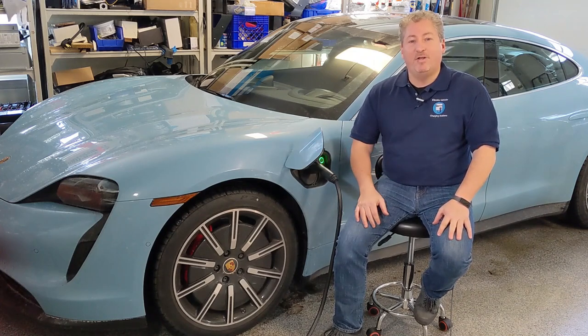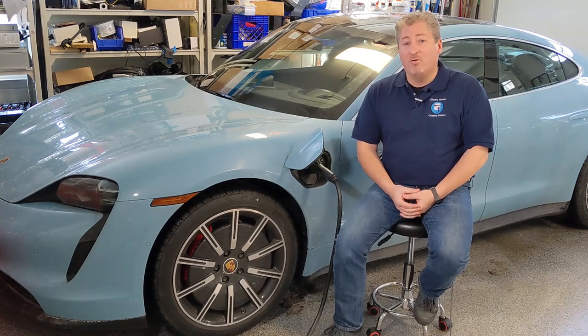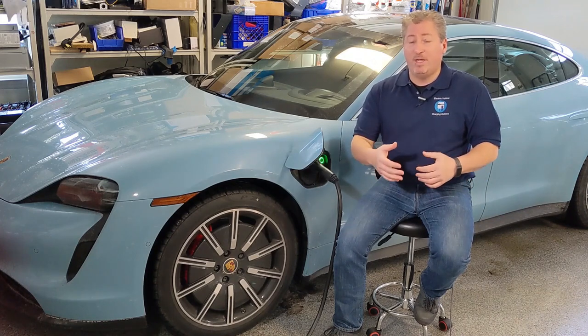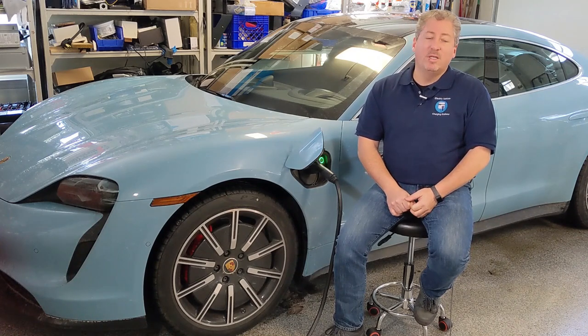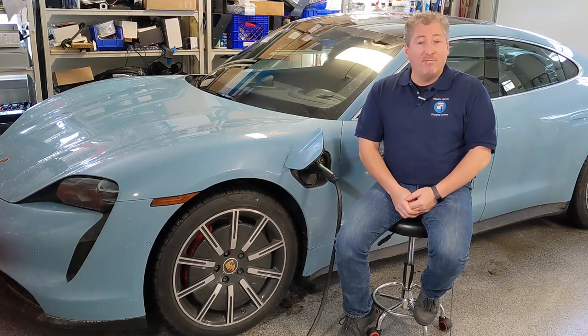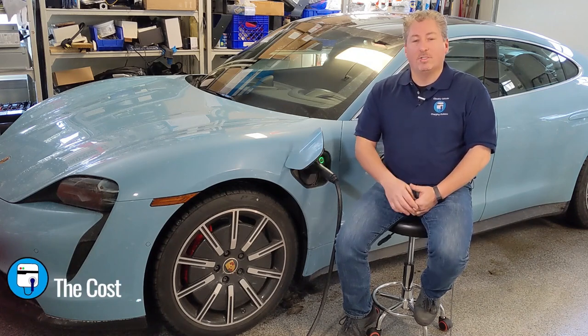All the high-speed DC fast chargers being installed today that deliver more than 50 kW are based on 800-volt systems. Porsche includes this option because in Europe there are some 400-volt stations that can deliver more than 50 kW, but that's not the case in North America. Don't pay that $460 — even the dealers often don't know this and might recommend it, but if you're in North America you're never going to use it.